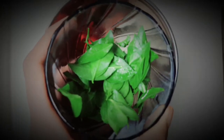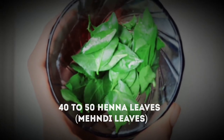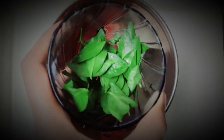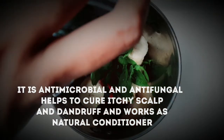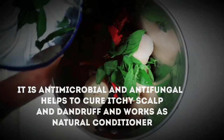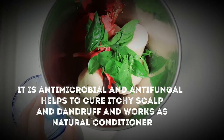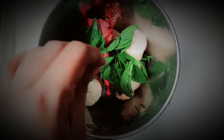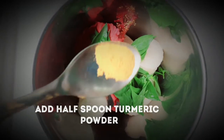Then you need henna leaves — fresh henna leaves if available. Henna has conditioning properties and helps your hair with moisture. It has anti-fungal properties which help with scalp issues, and it naturally adds a little shine to your hair.